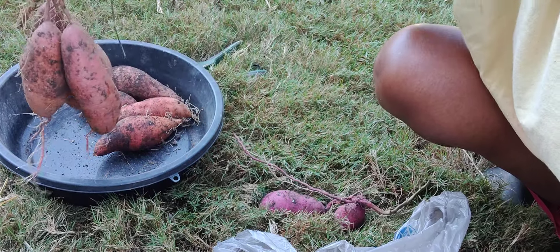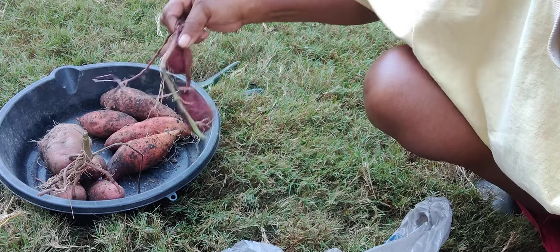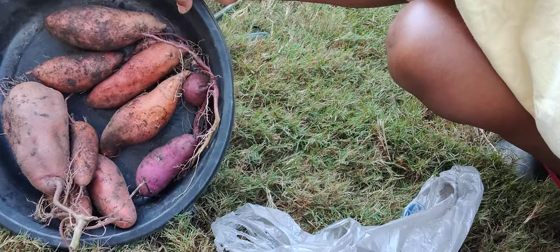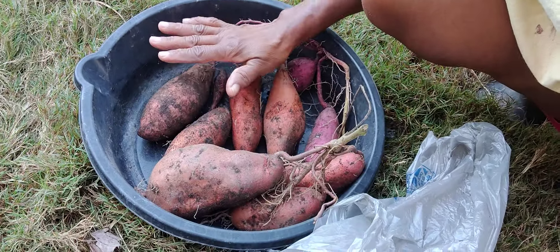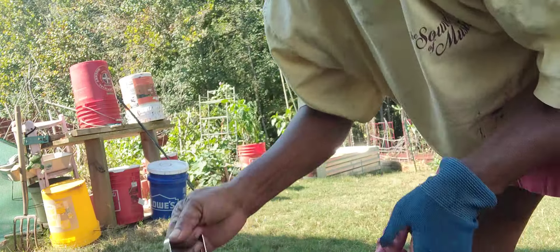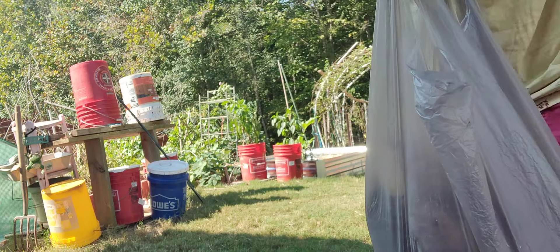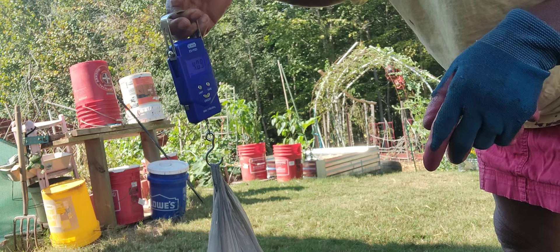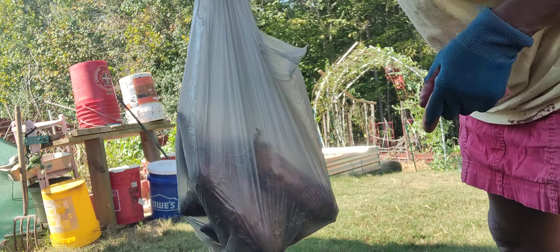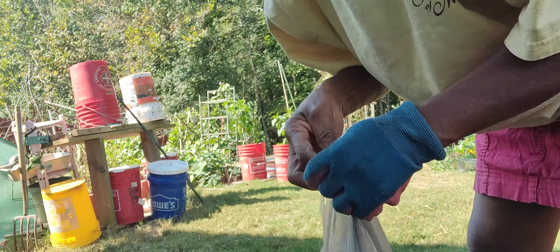Look at that — this is awesome. From one root, I'm going to wait and see how much it weighs. This is the whole harvest from three slips. Let's see how much it weighs. Four point nine pounds! Four point nine pounds of sweet potatoes from three slips — that's not bad at all.